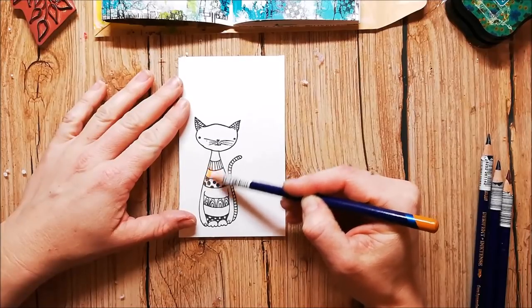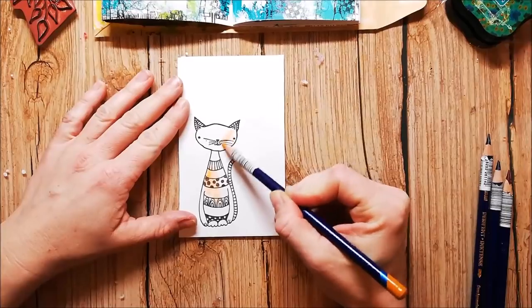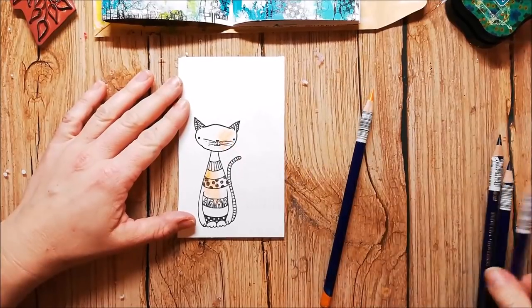I've stamped one of the cute cats from the RubberDance perfect stamp set and colored it quickly with Inktense pencils.